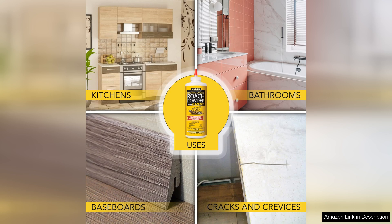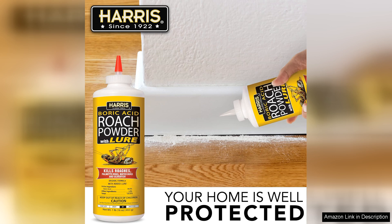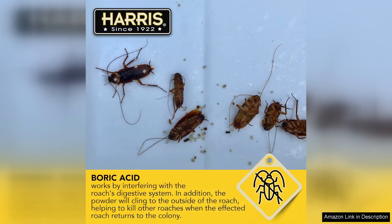The powder is fine and easy to spread, making it convenient to treat various spots in your home. What sets Harris apart is its long-lasting formula. Even after the initial application, the effects can persist for weeks, providing ongoing protection against reinfestation. Many users report seeing a significant reduction in roach and silverfish activity within days, which is a testament to its potency.